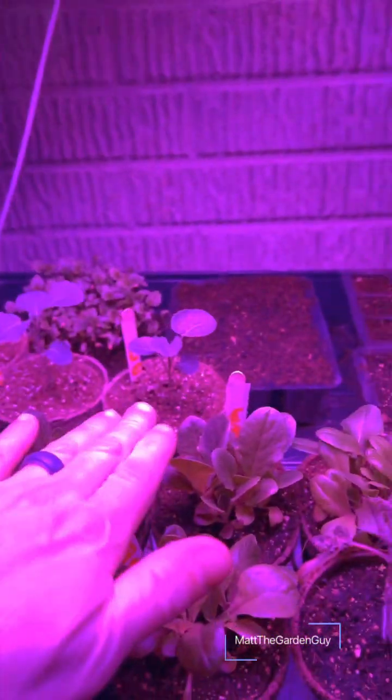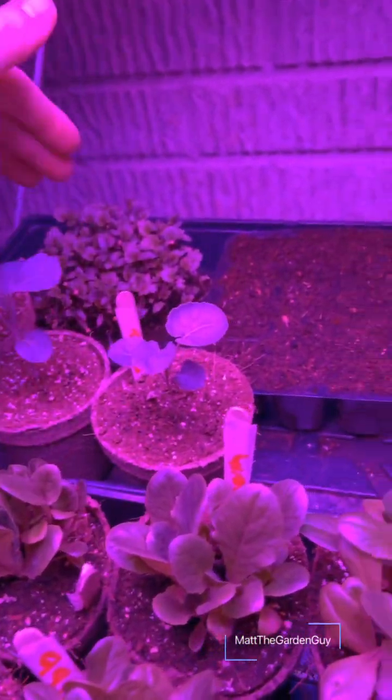I have a couple more broccoli plants here. The goal for those is to put them in the hoop house at the same time as the green cabbage. Typically green cabbage and broccoli can handle a light freeze or some colder weather, and inside the hoop house it will protect them from late winter cold snaps and wind. I might have to put a couple extra blankets on it when it's super cold, but I think these plants will survive out there.